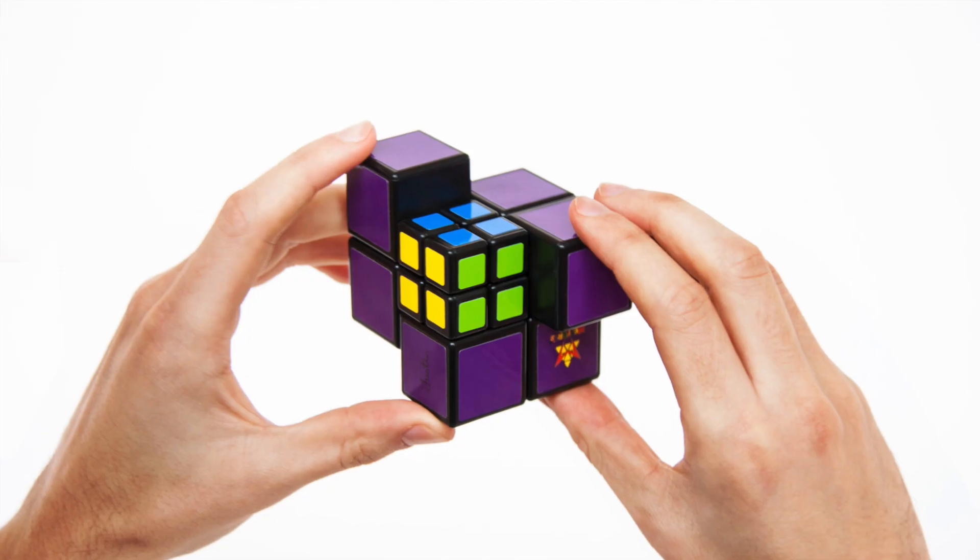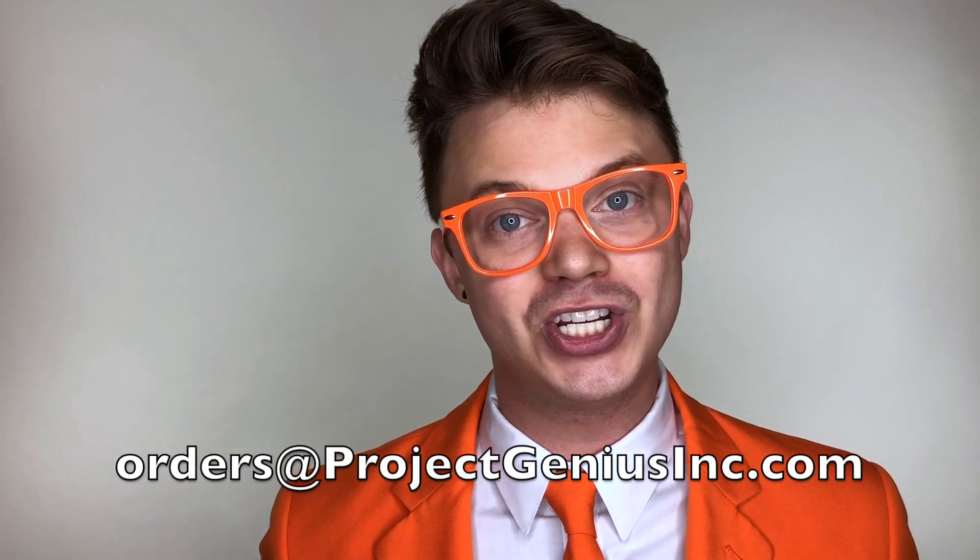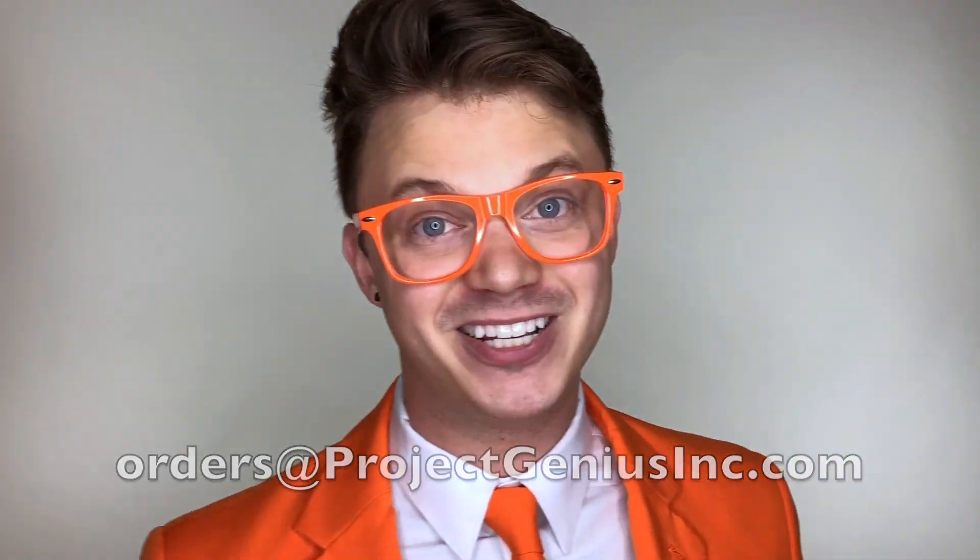If you're ready to place an order, or if you have any questions, send an email to orders at projectgeniusinc.com. Happy puzzling!